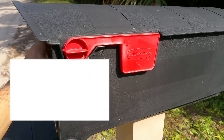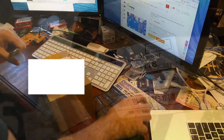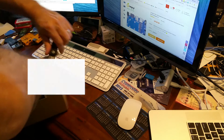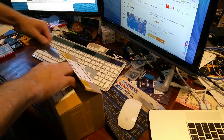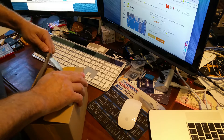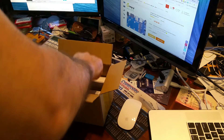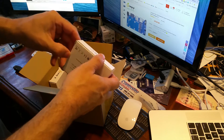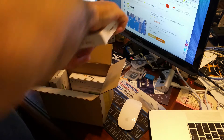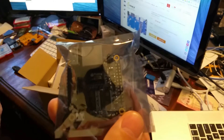Wow, has it been a whole month? It's only the 16th, so not quite a month, and it did survive the Chinese New Year. I was hoping to get this shipped out before the end of Chinese New Year. So what do I have in the box? The box contains... an Orange Pi Zero.